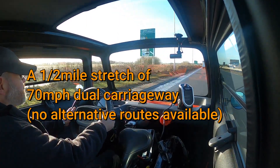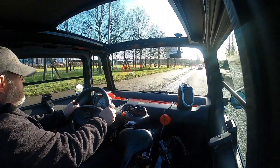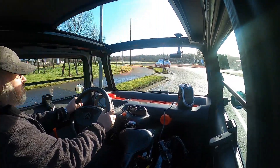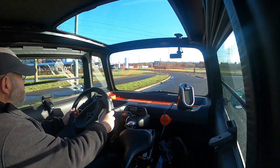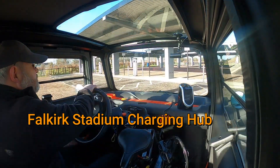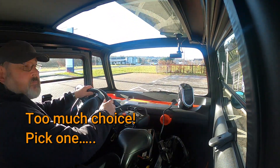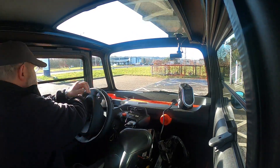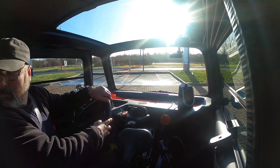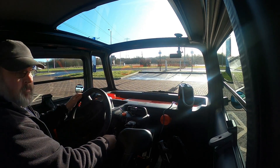Going into a short stretch of national speed limit dual carriageway, it's only about half a mile before the turn-off. Here we come to Falkirk Stadium, a football stadium, and you can see on the left-hand side there is a covered car park with a big charging station with lots of charge points — something like 13 Type 2 charge stations and all sorts of other fast chargers as well. I just need to pick one and park there. Of course I parked on the B side of the station I picked, and when I presented my card it said plug into the A side, so the cable ends up on the opposite side from where I parked.